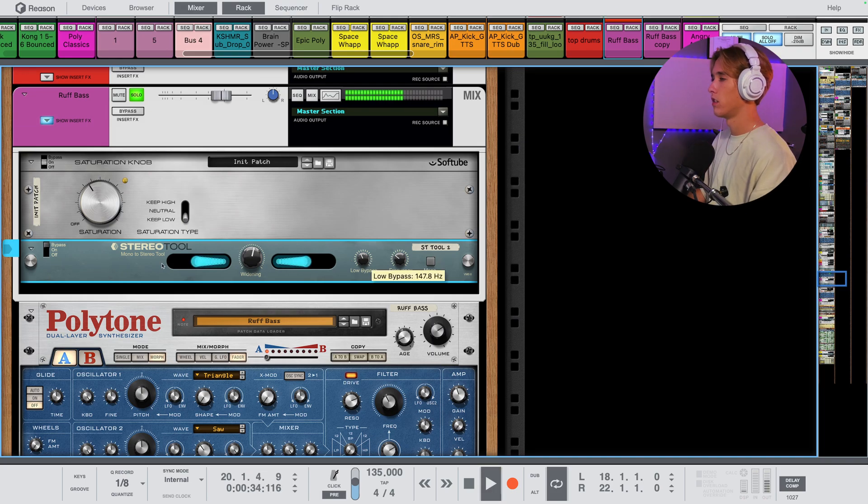So this is it off. Let's turn it on. You hear how much of a difference that really makes when it comes to our stereo perspective in this song.